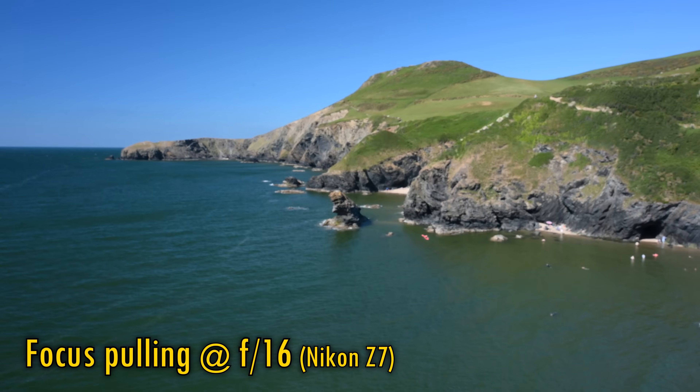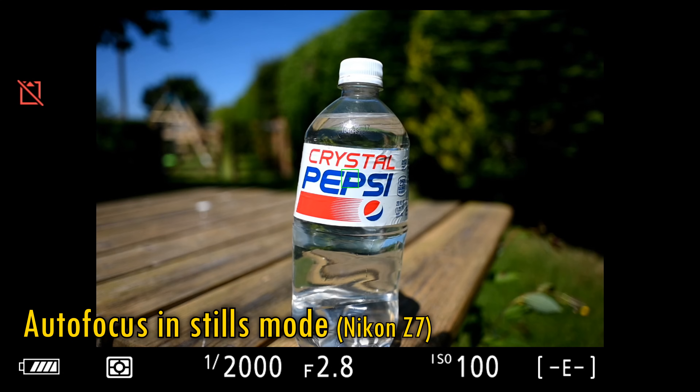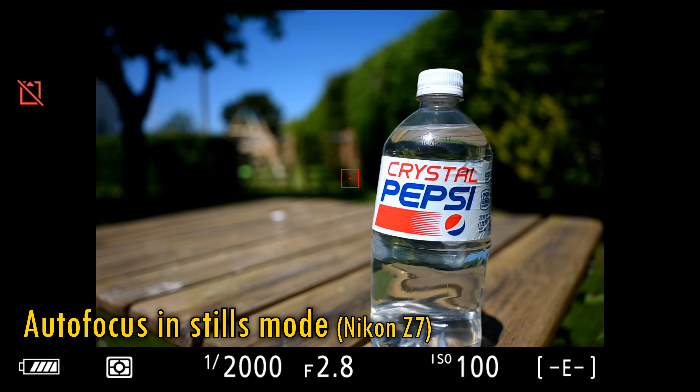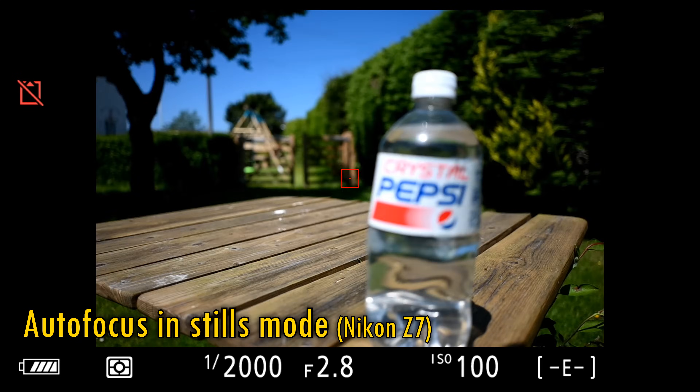The lens also exhibits a fair bit of focus breathing, as you can see here. The lens's autofocus motor is also not a strong point. It moves just averagely quickly, and lets you know about this with an audible whirring noise. It does at least work accurately, however.